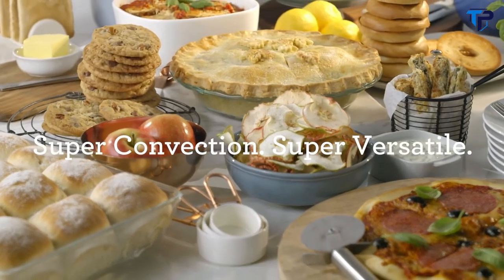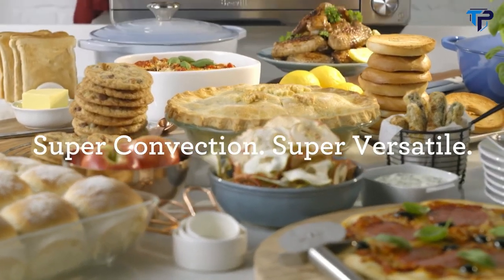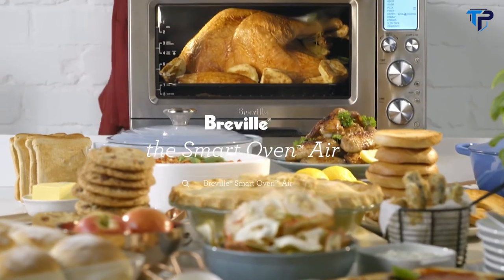With super convection and more functions, it quite simply is my super-powered countertop hero.